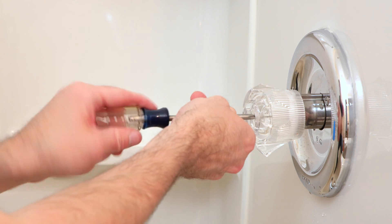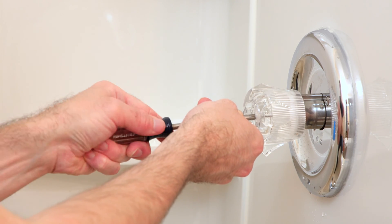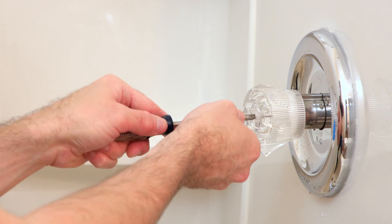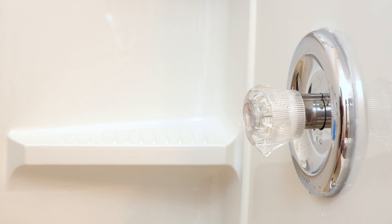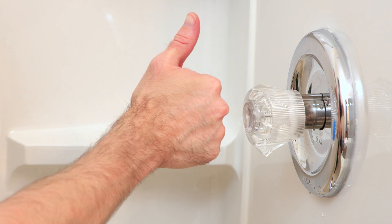Put the screw back in — don't really need to crank down too tight on that, just tight enough. Then take our cap and replace it with the writing the right side up. And now it's good.